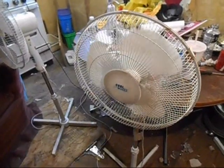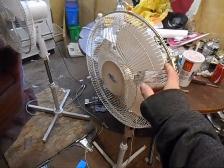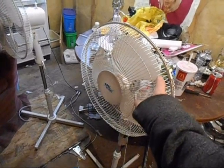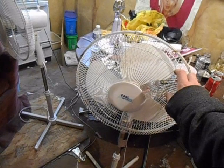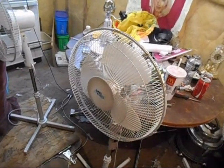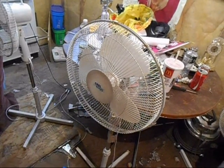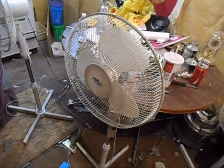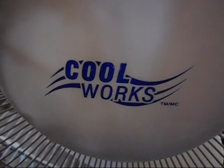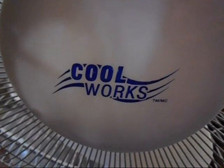That seems kind of ridiculous, and not all of them are like that. Some of the more expensive ones, like these Coolworks — I think they're about 35 bucks — have this crappy blade, whereas if you go buy a classic 16-inch stand fan you pay about 25 dollars for it max, and it's actually a really good fan.